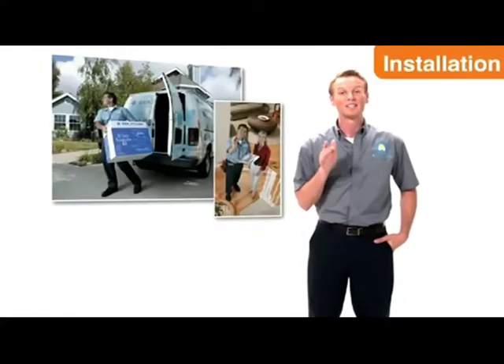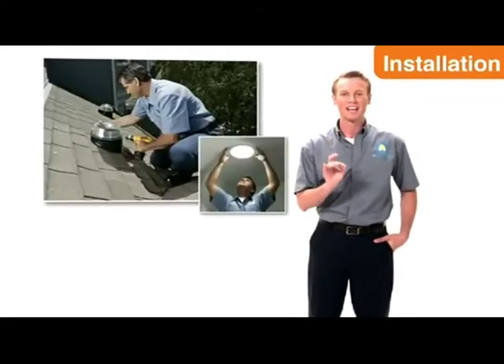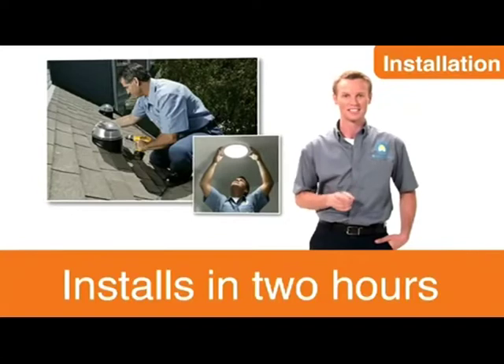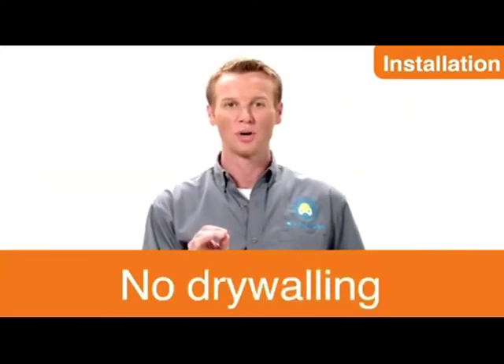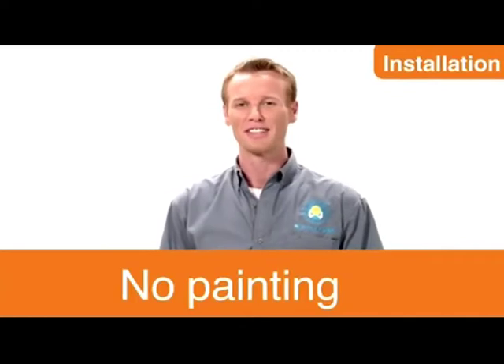Now I bet you're wondering how long would this take to install? Days? A week? Not even close. Another amazing aspect of this product is that it usually only takes about 2 hours to install by one of our certified installation consultants. There is no structural reframing, tunneling, drywalling or painting. And while you can do it yourself, your local Premier Dealer installs thousands every year.